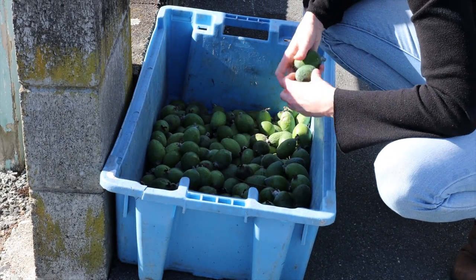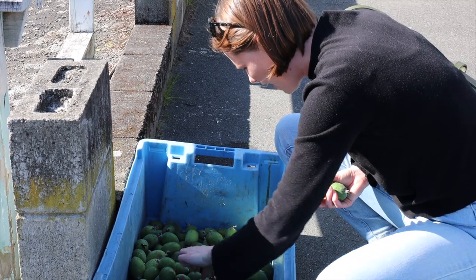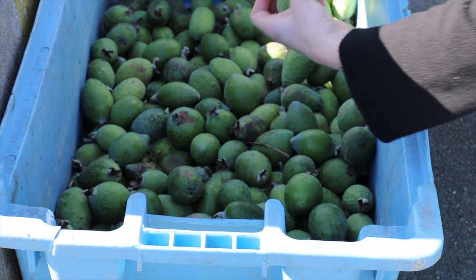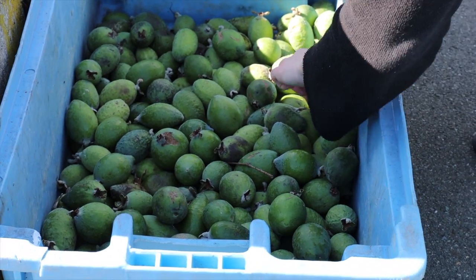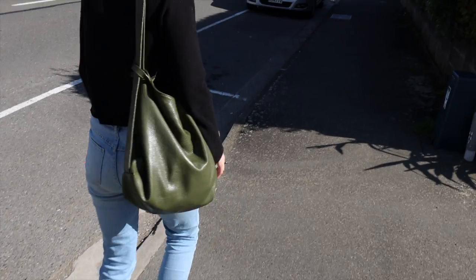I love feijoas. They have such a limited time when they're still good. You've even got a feijoa sack — I would eat this whole bucket.